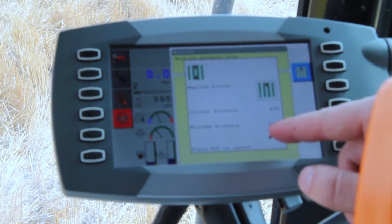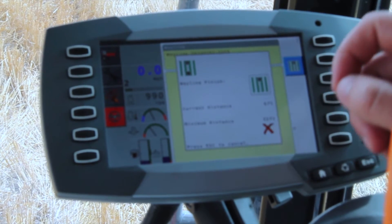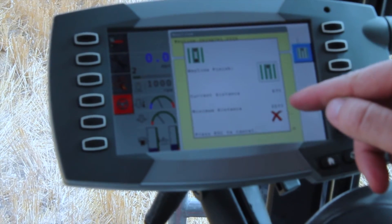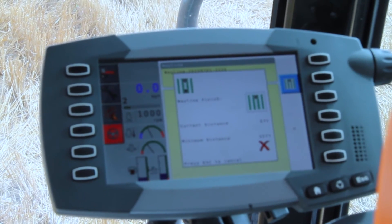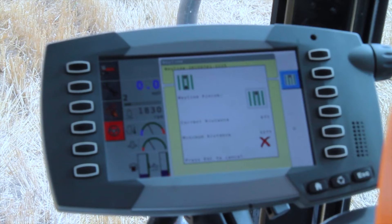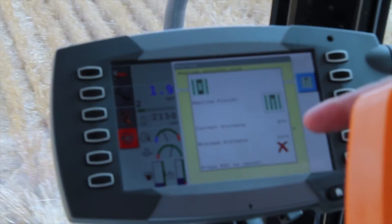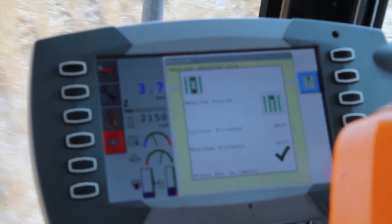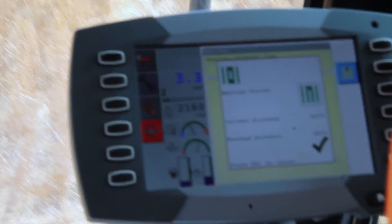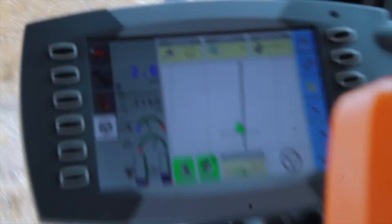From here, it's asking us to drive 33 feet in the forward direction before it can establish a wayline. Although the further you drive in a straight direction, the more accurate your line will be. So we'll go ahead and drive straight forward. As you can see, as we start to drive, it starts to count how far we've traveled. Once we've hit the minimum of 33 feet, we can make the B point in our line. Select the B icon and now you can see the wayline established on the screen.